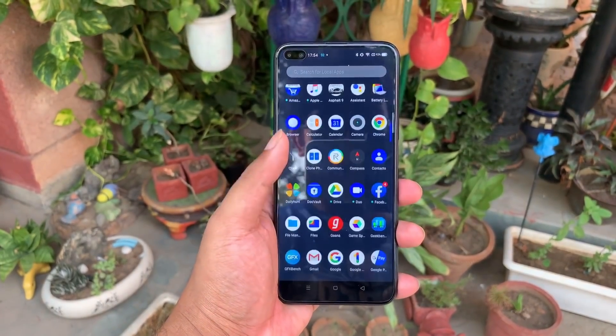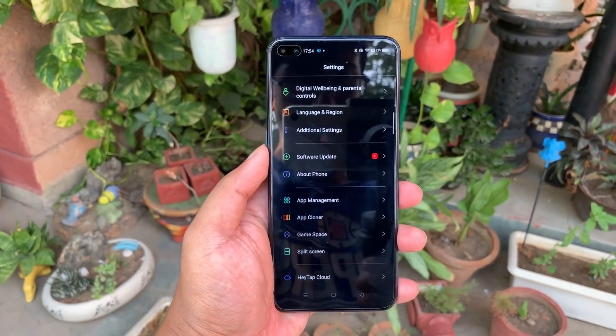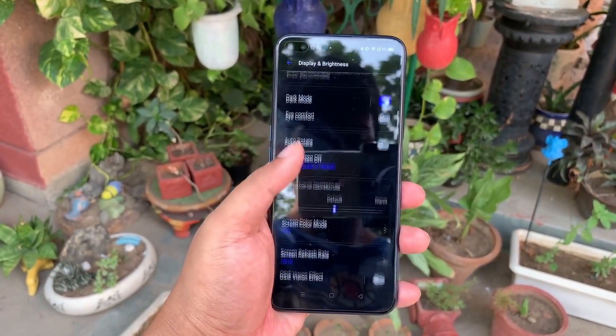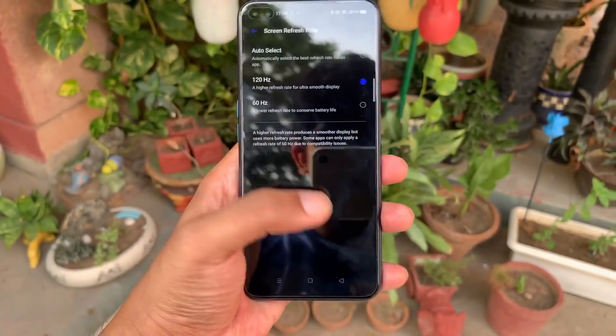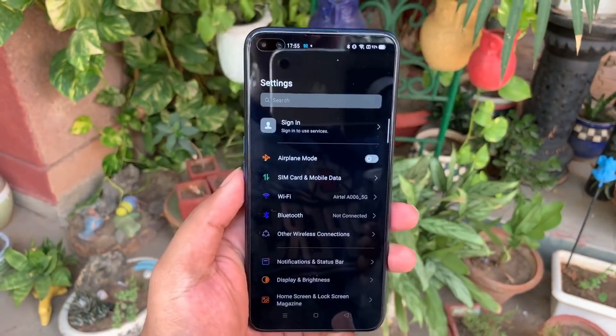So we have the Realme X3 Super Zoom with us. Let's start with the display — it's a 6.6 inch Full HD Plus IPS LCD display and you can see a pill-shape cutout, which means there's a dual selfie camera. It has a 120Hz screen refresh rate, and gamers are going to love this phone. You also get 2.5D Gorilla Glass 5 protection on the display.